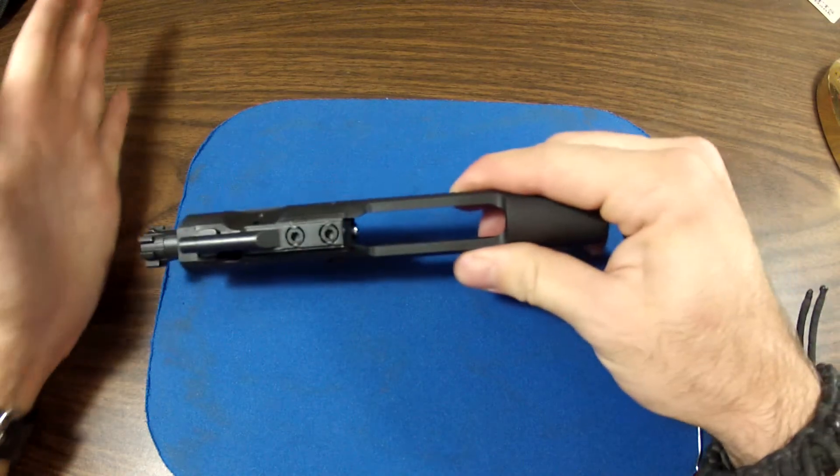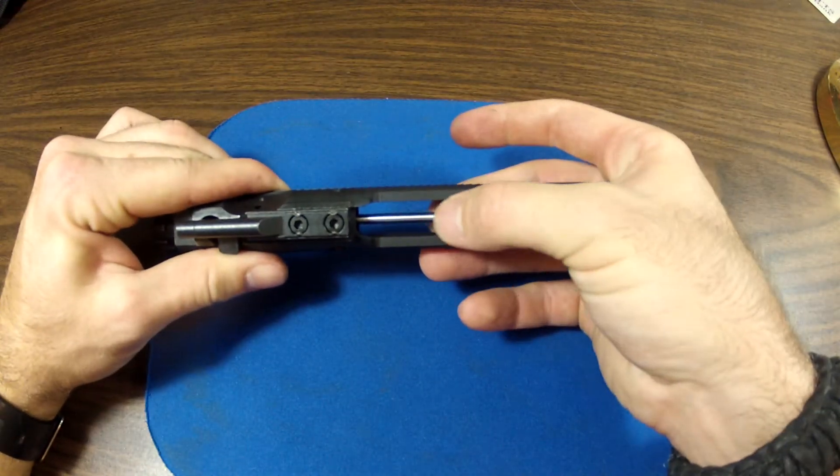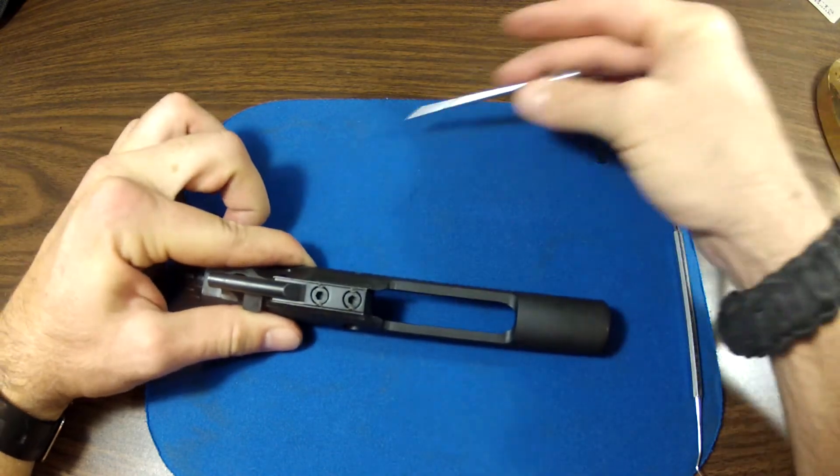Next, move to the rear here. Push in on your carrier assembly — sometimes that will help to throw out your firing pin. Remove your firing pin out the rear.